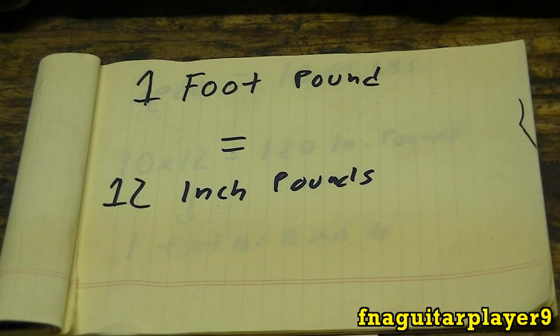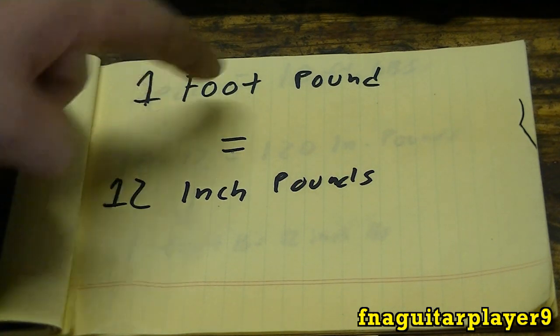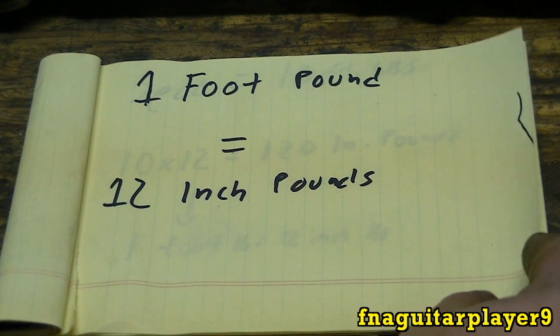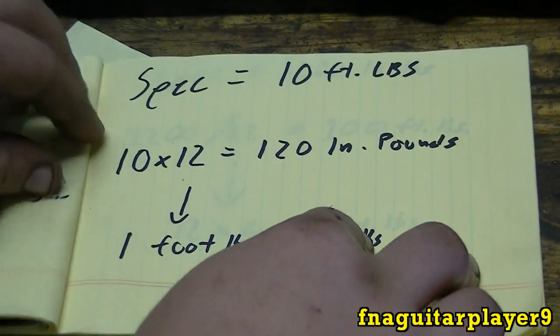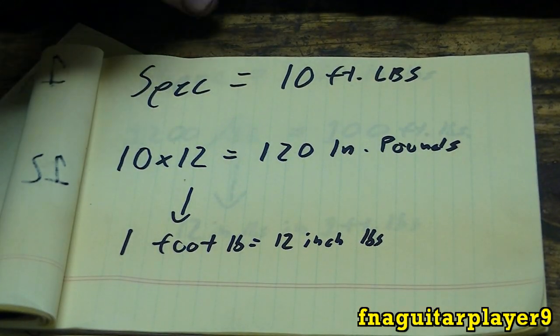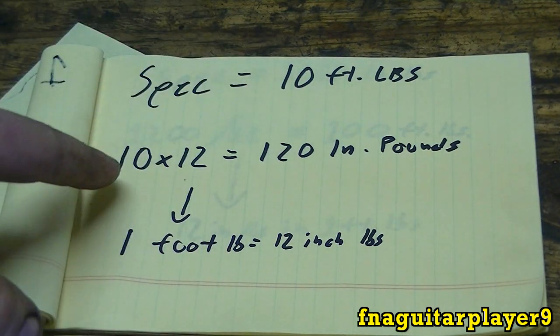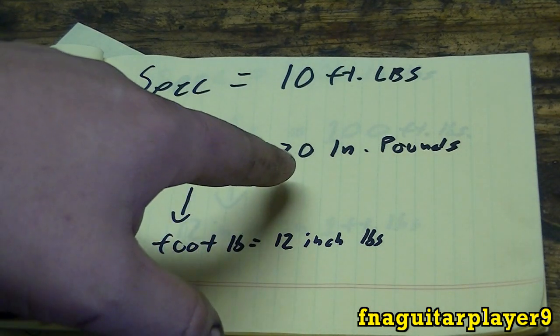Now we're going to talk about foot-pounds and inch-pounds and what everything means — it's not as hard as you think. Here's the basic principle: one foot-pound is equivalent to 12 inch-pounds, and it goes backwards too — 12 inch-pounds is equivalent to one foot-pound. So as an example: you look up specs on something and it says 10 foot-pounds but you only have a torque wrench that reads in inch-pounds. You take 10 foot-pounds and multiply by 12, and you get 120 inch-pounds.